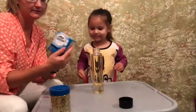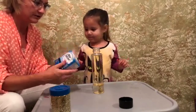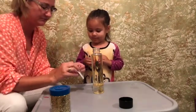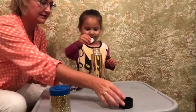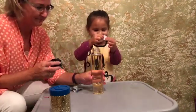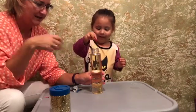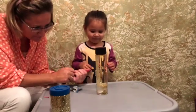Then we are going to use an Alka-Seltzer tablet. All you need is one at a time. We are going to open it and put it in and see what it looks like. And let's watch the magic work. I can't wait.